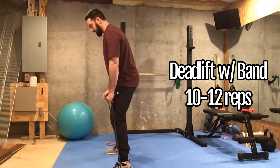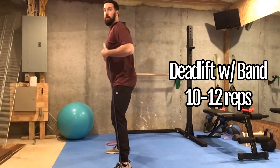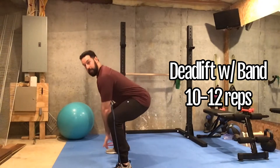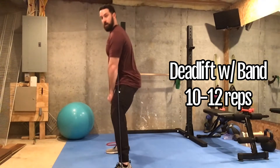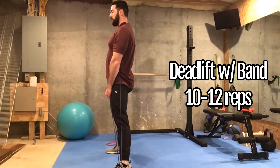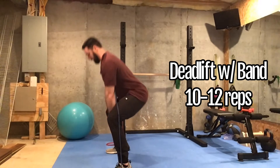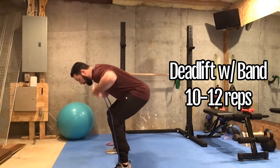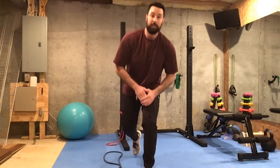Now I'm going to show you from the side. Same thing — feet stay wide, top band goes around the neck. Hips go back, back stays flat, grab the bottom portion of the band, stand up nice and tall so you're in a straight line, and then reverse nice and slow. Be careful getting in and out of that exercise, but give it a try because it is a really great way to replicate the deadlift using just a band.